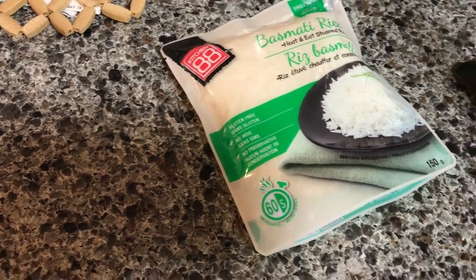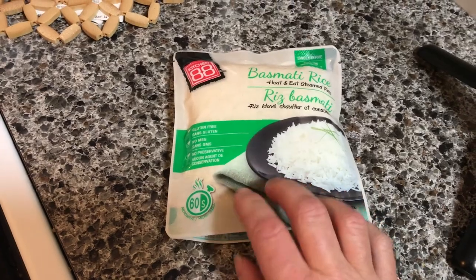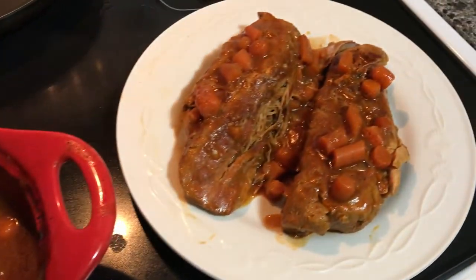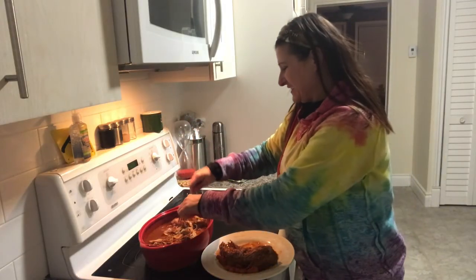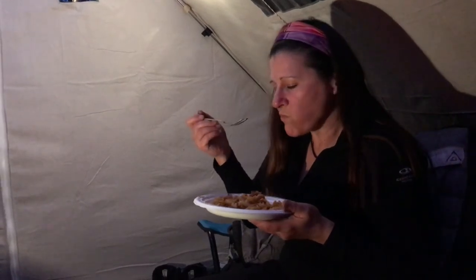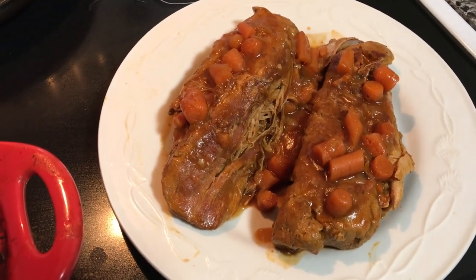Tonight I'm having one portion for dinner with basmati rice from the Dollarama — already cooked, just need to steam it in the microwave for a minute or two, then put some meat and gravy over top. The pork is just falling apart, it's fantastic. It's technically a pork tenderloin, not a roast, but it looks and smells so good — I wish you could smell it! Thanks so much for watching this episode of Camper Christina Cooks — I hope you enjoyed it and I'll see you next time!